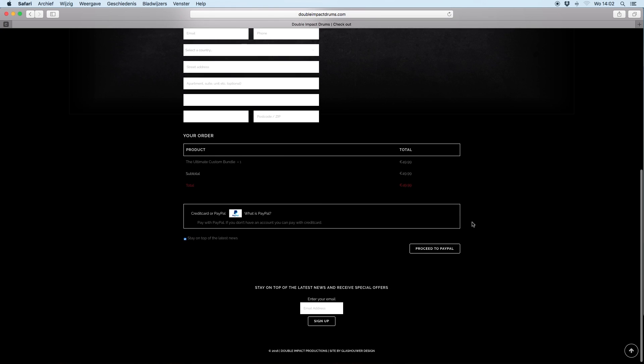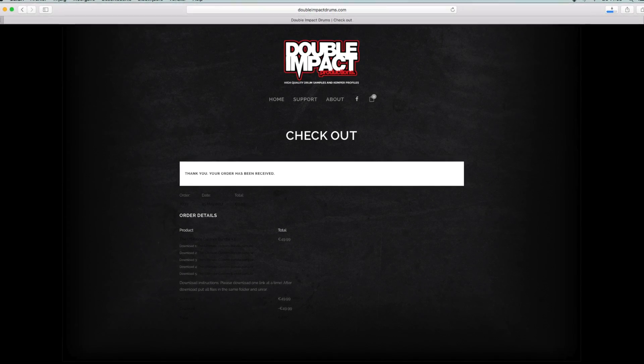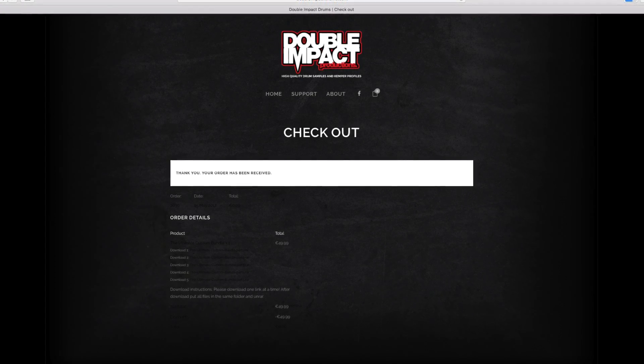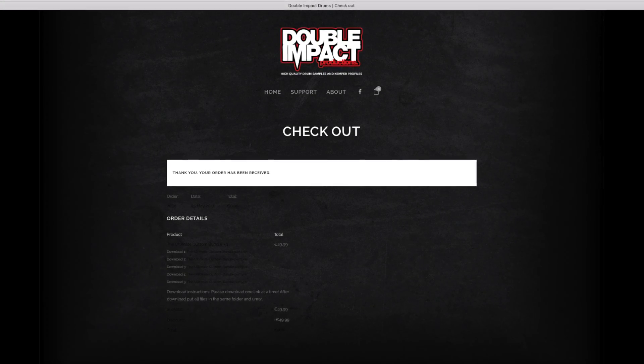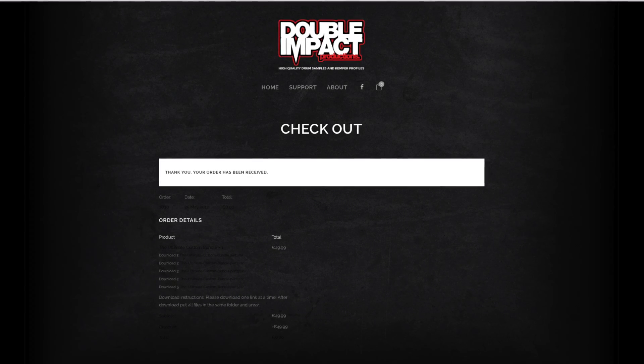Everything went well — filled in the forms and when you hit place order you get to this page. I found that the download links were really dark and I had to really concentrate to download the right files. And my concentration span is that of a goldfish, which resulted in me not reading the download instructions and just clicking on the whole lot — which in turn led to me not downloading the files correctly at first. Second time around I downloaded them one at a time like they stated on their website, and after unzipping I had their bundle in my possession and could go and work with them. I thought.